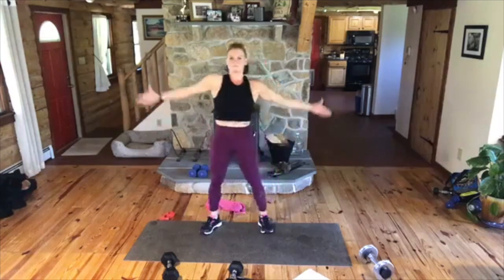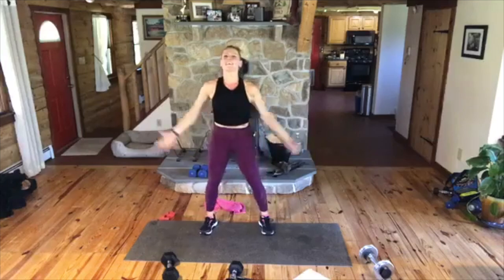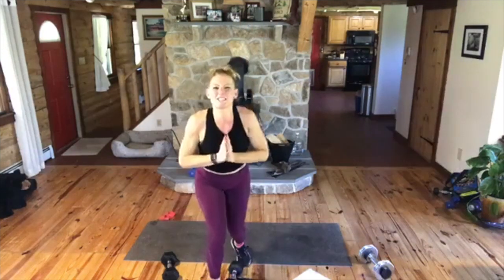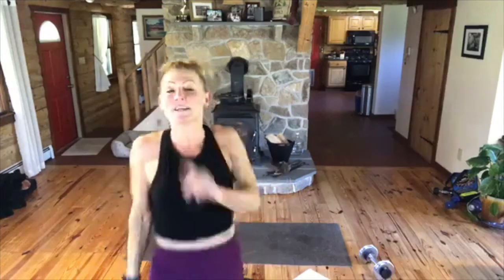All right, guys. Big inhale up. Exhale. One more. Inhale. Bring the hands together to your heart. You guys — fantastic job. Yes! Rump roast! Mwah. Love you guys. Thank you. Enjoy your day. Get some sunshine. Earth day. Bye.